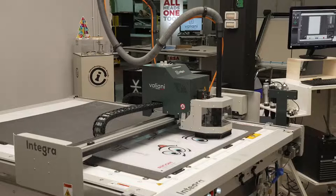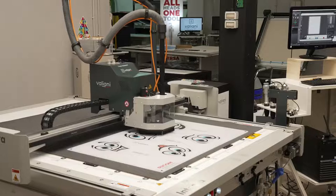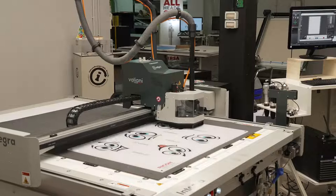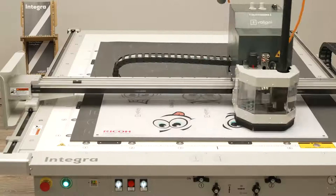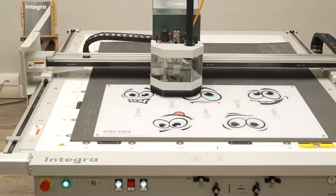Francesco has performed the tool length measure as the first time, and now it's loading the file. The time it takes to load the file depends on the complexity of the job, so it may differ by a few seconds. Now the machine is doing the same job — milling the contour cut on the plexiglass — starting always from the farthest point to the origin, to make the entire process much faster and more logical.